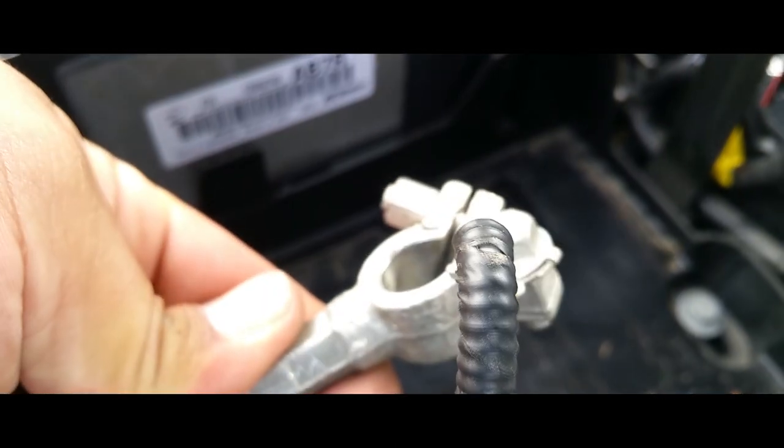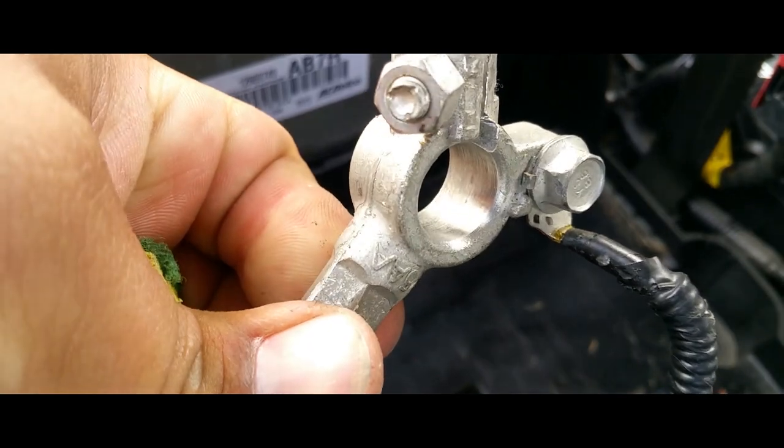I did the negative side already — it's nice and clean. Beautiful. So we're going to go ahead and put in the new battery.